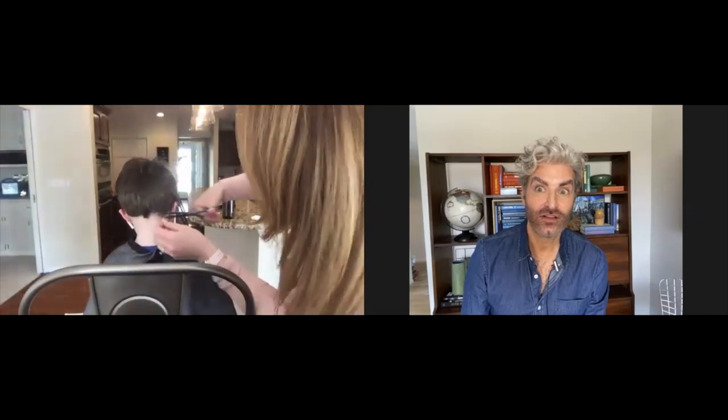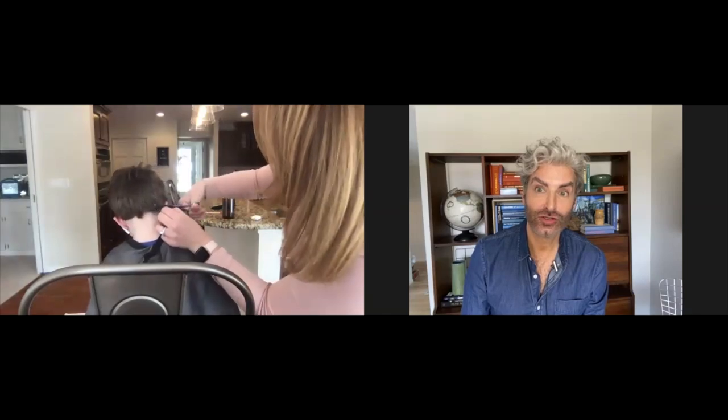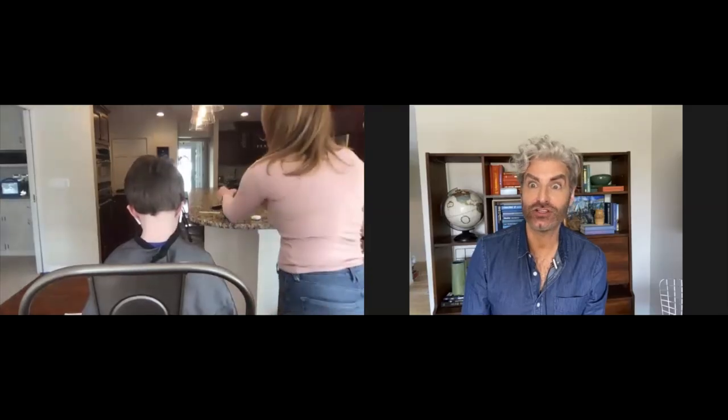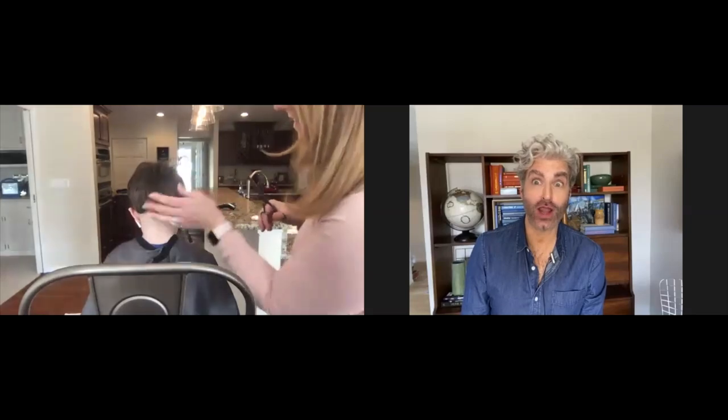A couple weeks ago I tried just doing this with clippers and you can tell I missed parts. If it's easier you could wet the hair down — that'll work just fine too.